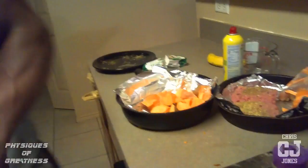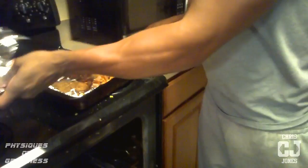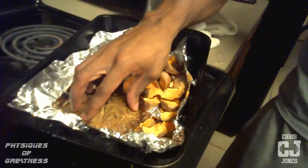I made this about an hour ago — this is how it's going to turn out. Check it out. I got my potatoes right here, nice and crispy. Look at my meat patties. Eat one meat patty with your potatoes, and eat the other meat patty about two or three hours later.